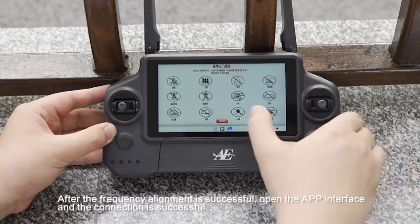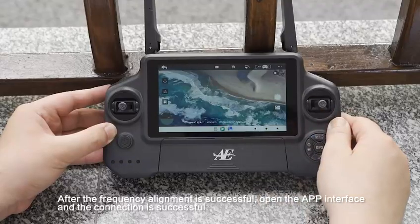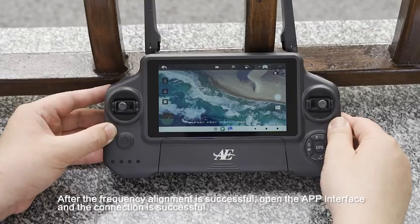After the frequency alignment is successful, open the app interface and the connection is successful.